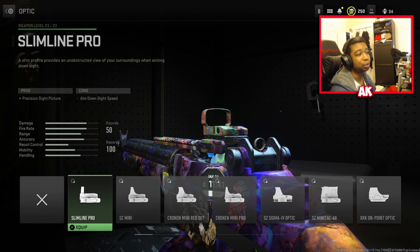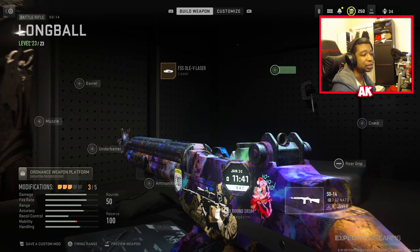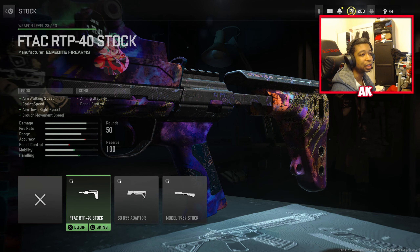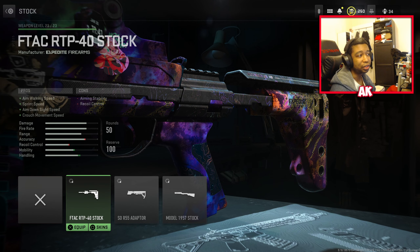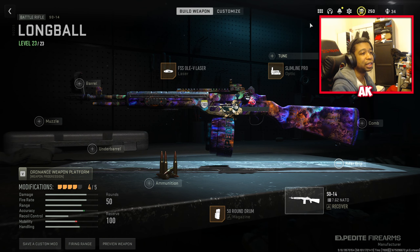Next up, we have the Slimline Pro. You don't have to use this sight — this is just personal preference. If you don't want to use the sight, you can swap this out and use something like a stock with ADS speed like the F-TAC RTP 40. But personally, I like to have a sight, so that's why we're going to be going with that in this case.